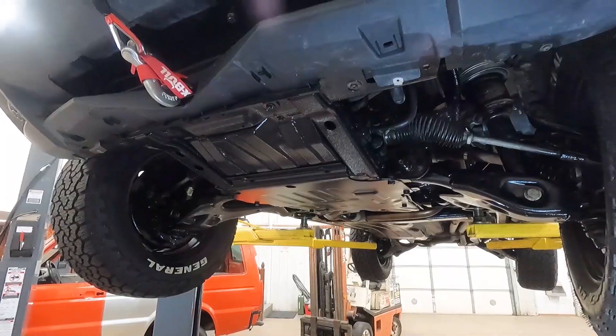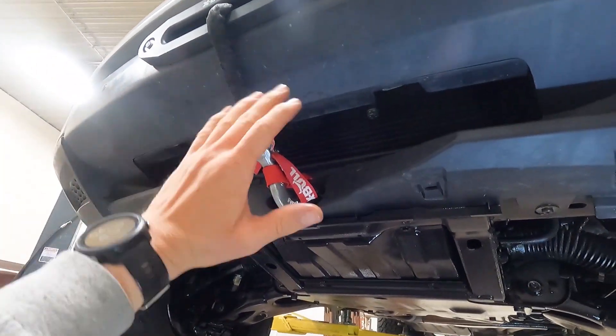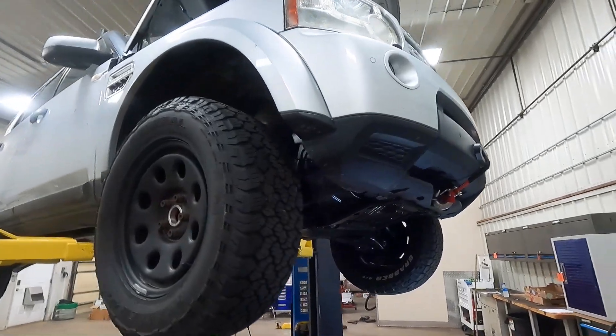The exhaust still sounds good. This thing should be good to rip. The hidden winch works nicely even though I've never used it — but I guarantee it still works, mainly because Land Rovers don't get stuck and we haven't been around any Jeeps lately.